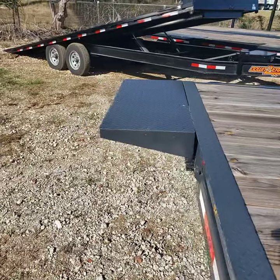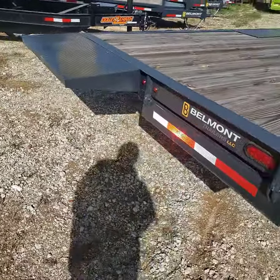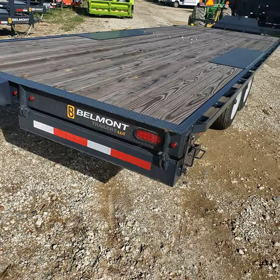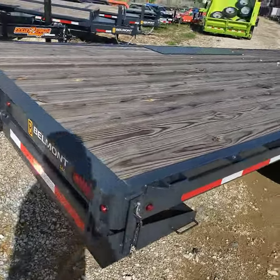You've got a 20-inch extension that flips up here to drive up on. They flip off the end of the trailer and fold up underneath, with LED lights underneath them.